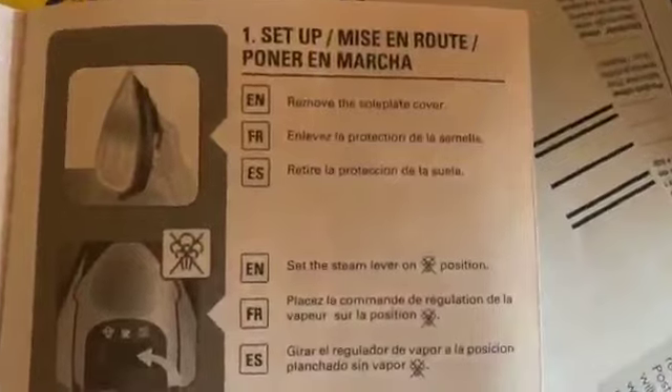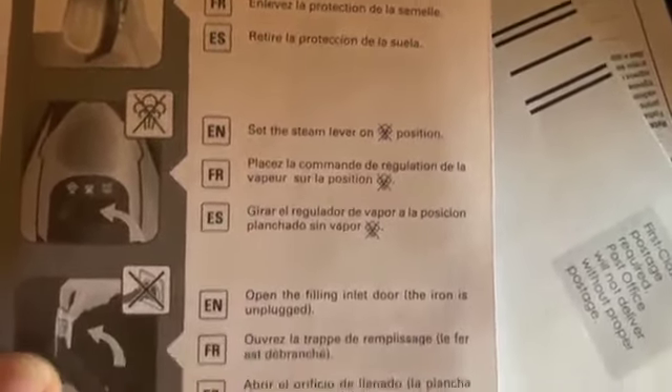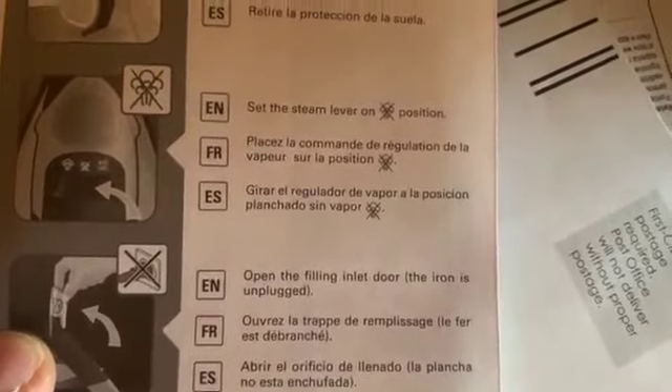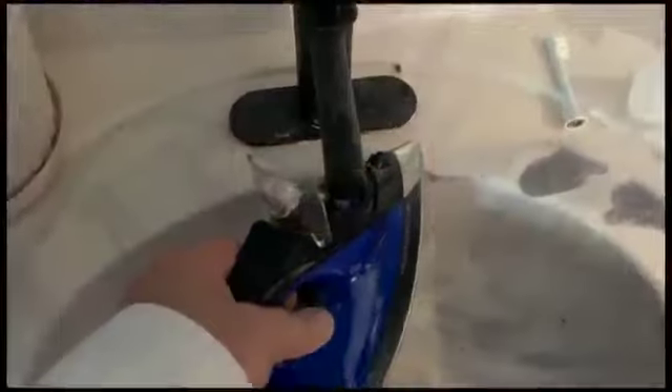So you'll plug this in. The iron needs a minute to heat up. While it's doing that, you can fill it with water. It's pretty easy to fill — it's designed to go right under your tap because of the vertical nature of where the hole is.